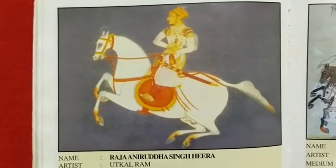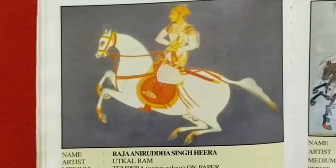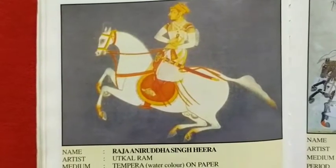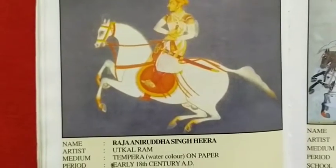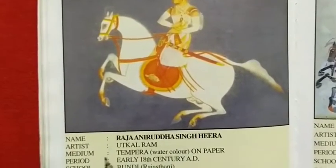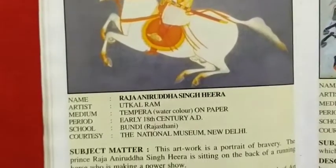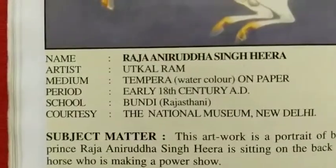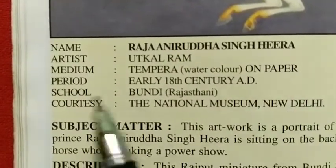Good morning students, today we are going to start our new painting. Here you can see that its name is Raja Niruddha Singh Hira, the artist is Uthakalram, medium is tempera watercolor on paper.